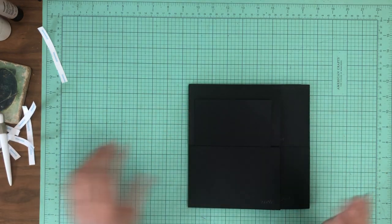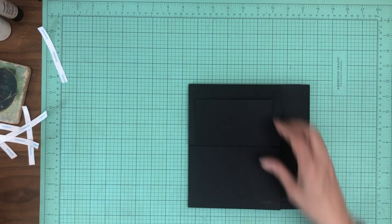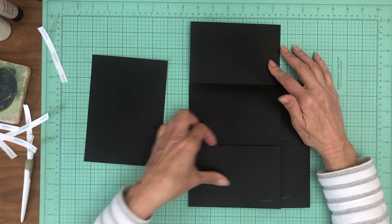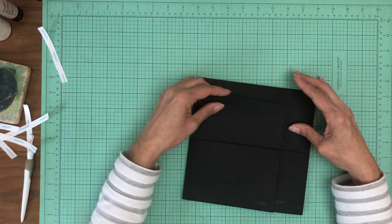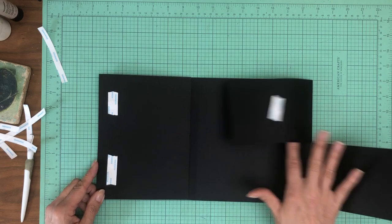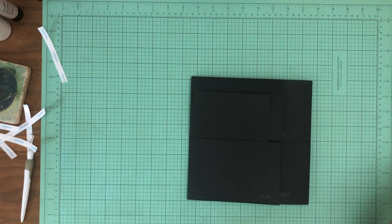So that is it for page 8. I'll show you one more time. We've got the 5x7 insert, a flap, and again the pocket. This holds everything in place. Then it opens to the left and then to the right. And that is page 8.